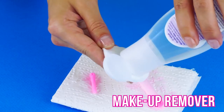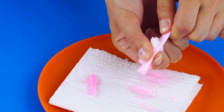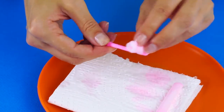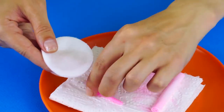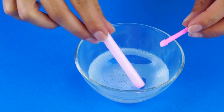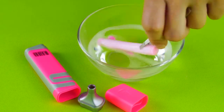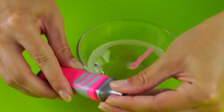Apply makeup remover with a cotton pad to the highlighter parts. Make sure you scrub all the highlighter ink off and clean the felt tip as well. Fill a bowl of makeup remover and soak the highlighter pieces. Once the pads soak up the makeup remover, put them back inside the highlighter case, which you should wash out as well.